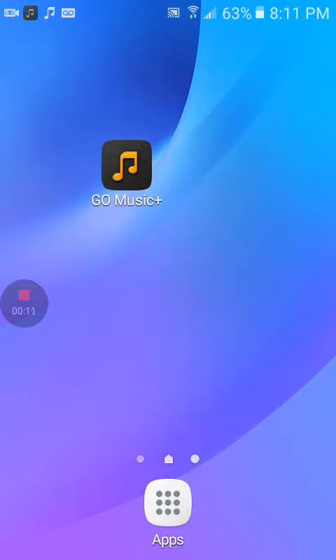So why I'm showing you guys this app is because you go on it and you can download any type of music that you want, and it don't even cost any money at the app store. And also you don't have to pay any money in order to download whatever you want to download.